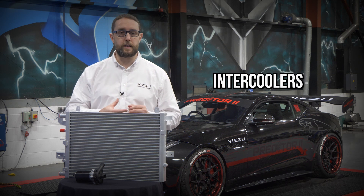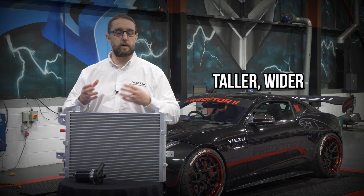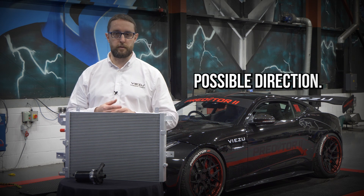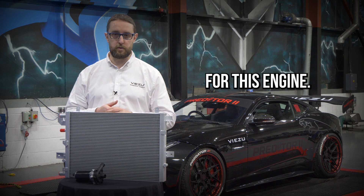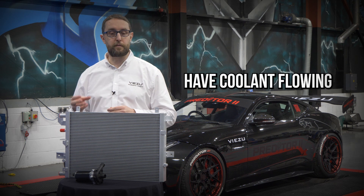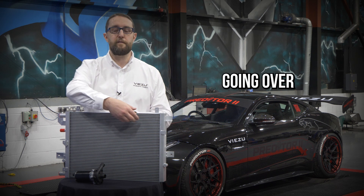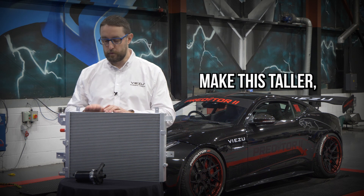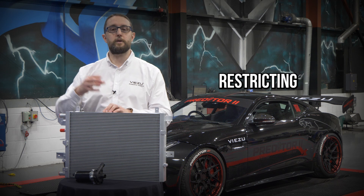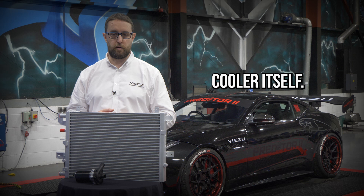Often, when people look at things like radiators, intercoolers, even charge coolers, they look to make them bigger and larger — thicker, taller, wider in every possible direction. But that's not the optimum for this engine, and in many cases that can actually have a negative impact where you can have coolant flowing through a charge cooler but there's no airflow going over the front. If you were to make this taller, you're actually restricting the airflow and creating hotspots and inefficiencies in the charge cooler itself.